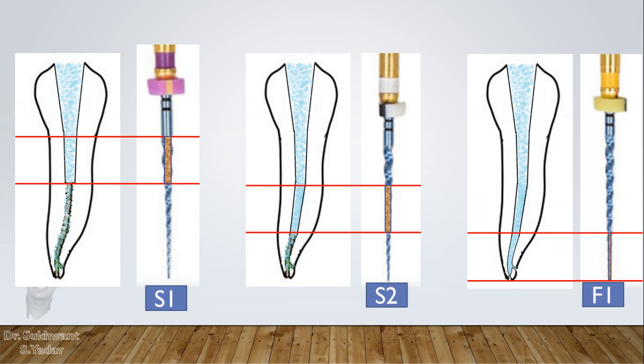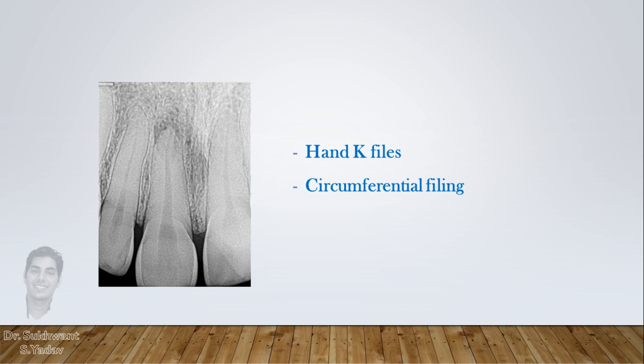This will happen with most canals in all molars, premolars, and mandibular incisors. But for anterior teeth with wide canals like canines and maxillary incisors, you will not find any debris on the rotary file. This means you need to prepare these canals with hand K files or by circumferential filing.